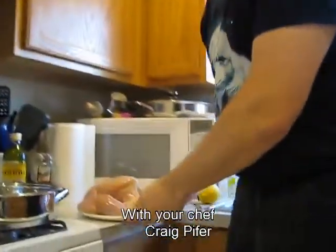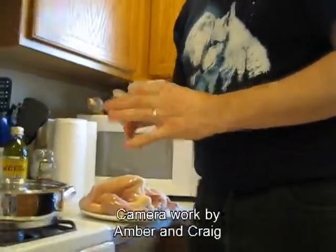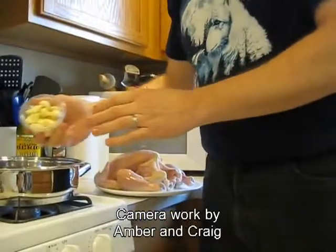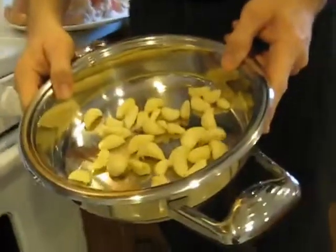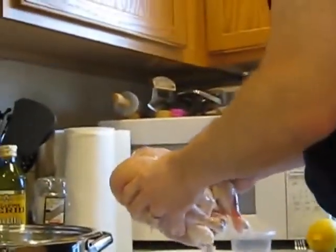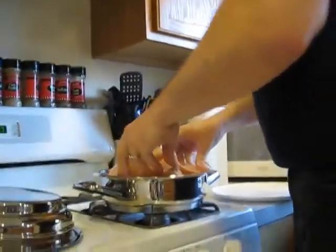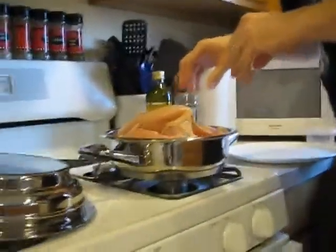We start with garlic — got some cloves I peeled earlier. Just drop those all into the pan, on the bottom like so. Set the chicken gently on top. So now we've got the garlic and we've got the chicken.